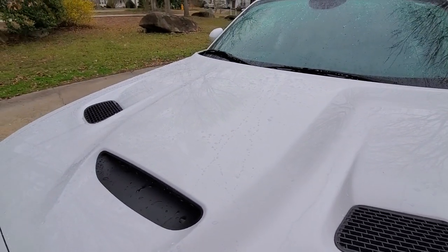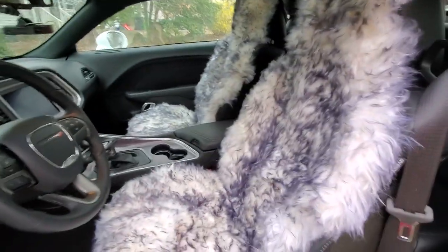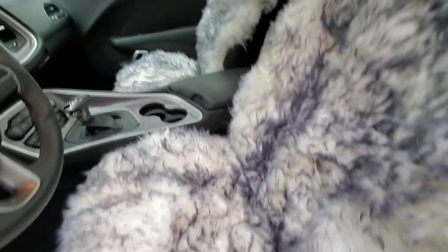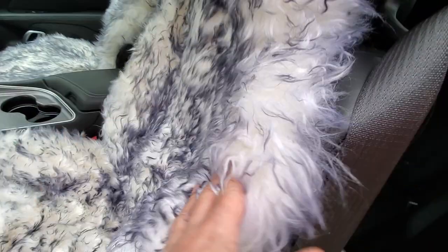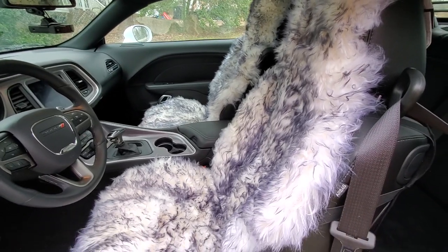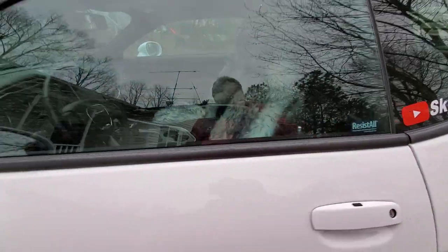It looks like the Rain X and the Turtle Wax ceramics still have something going on. I don't know what's going on with this side. On another note — pimp my ride! I don't know if you saw my Instagram post, but these sheepskin seat covers are so plush — they're real sheepskin and they fit really nice in the Challenger. It's like sitting on a bed of air. Sheepskin keeps you cool in the summer and warm in the winter, really comfortable.